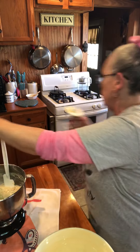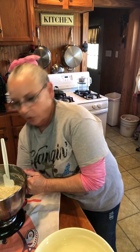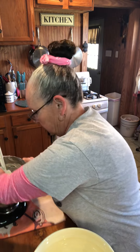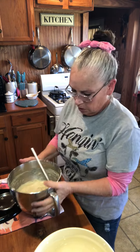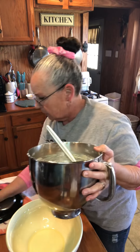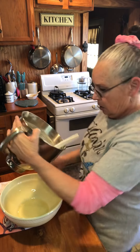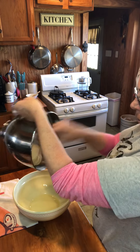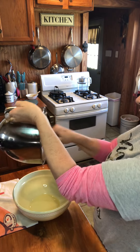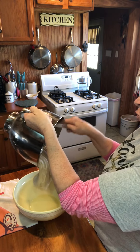Let me get this hook off of here where I can work this thing. I was able to clean my kitchen mess up while I was waiting on the dough. If I can get it unhooked from here — there we go — for the dough to get worked. Now let me move this out of the way. I'm just going to take my spatula and try to get it all out of here in one big old pretty blob.